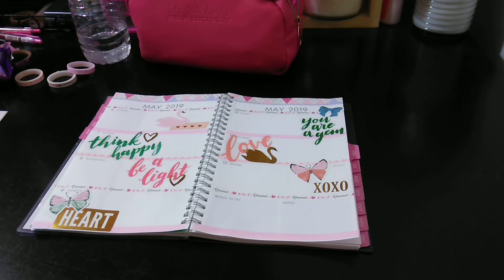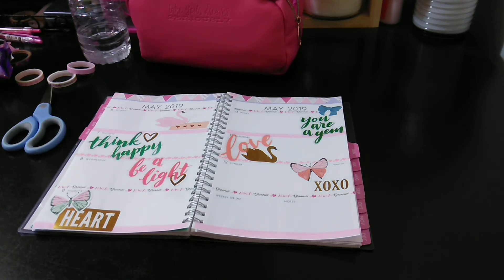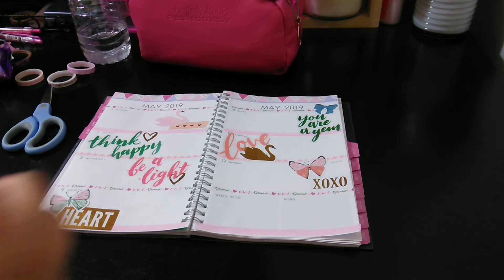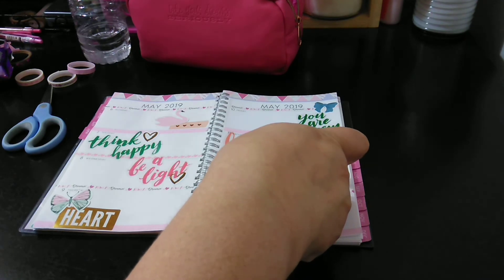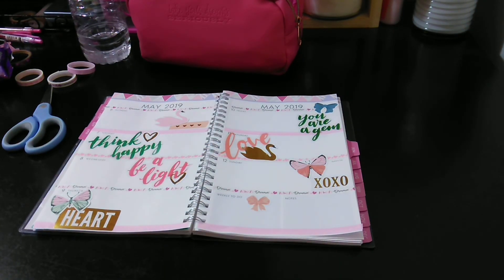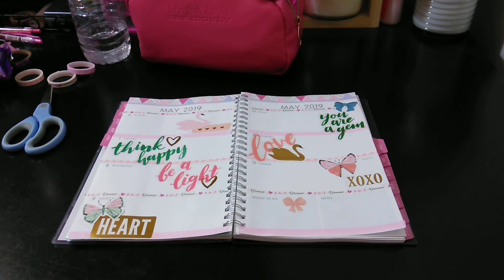There we have it. What do you think — a little too much? I wanted to put something here, but I like the bows. Maybe a bow just right here. Yeah, we'll leave the bow there. So this is my Decorate with Me. Please give it a thumbs up, subscribe, and share with your family and friends. As always, thank you for watching, and I will talk to you in the next video. Bye-bye!